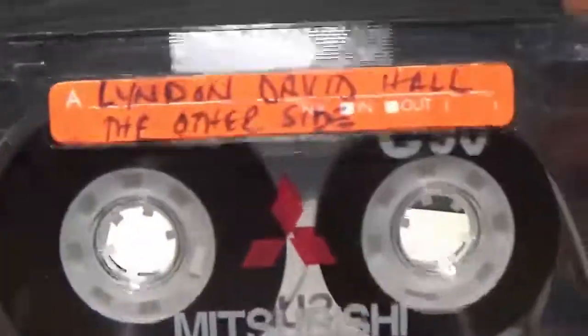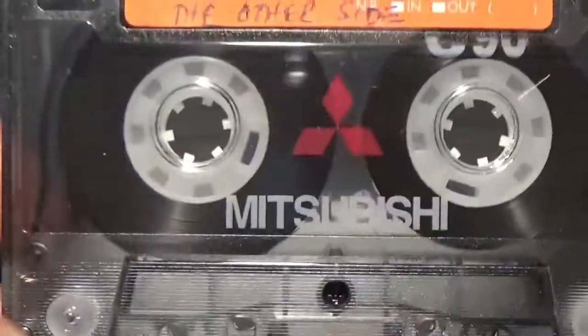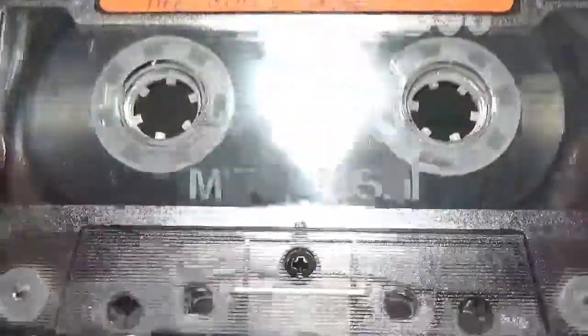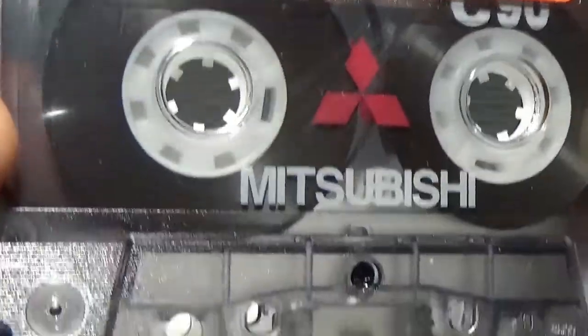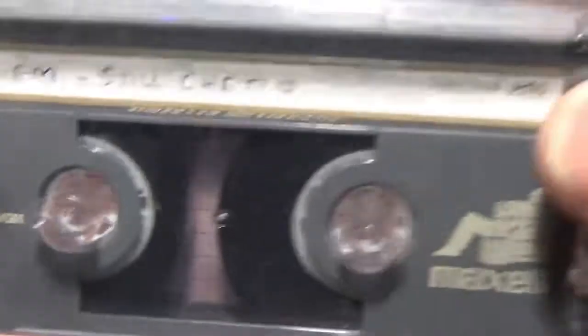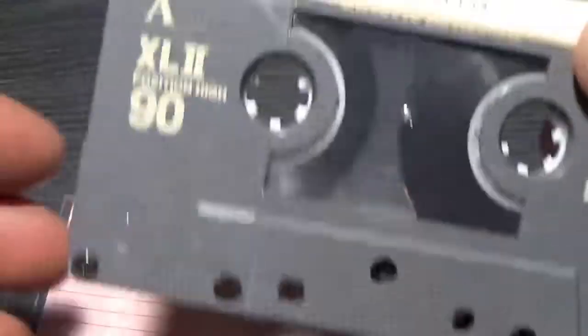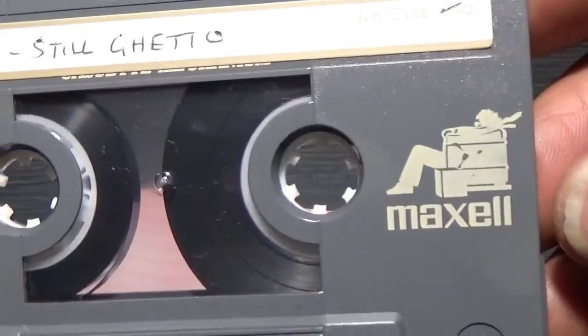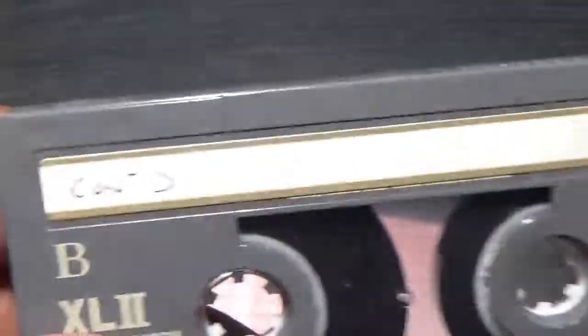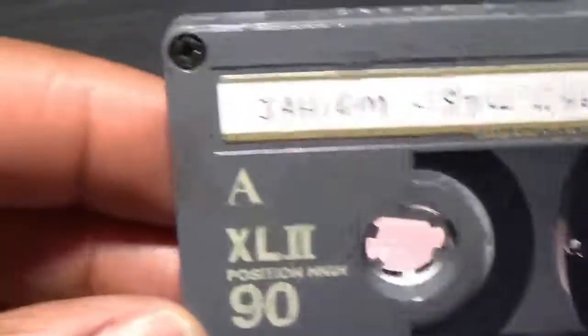Mitsubishi - the only Mitsubishi tape I've got. Linton David Hall, the late great Linton David Hall. I'm assuming this is a normal position. And then last of all, a Maxell XL2-90 with Jaheim - 'Still Ghetto'. This is probably one of the last tapes I ever bought. I remember the advert for it. Jaheim - I wonder what happened to him.